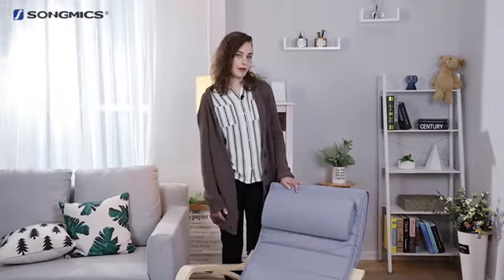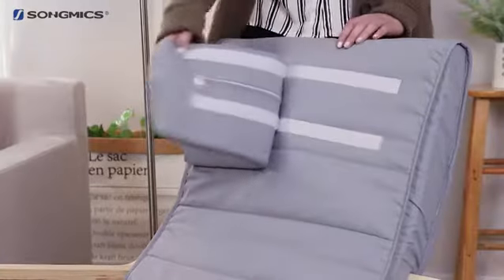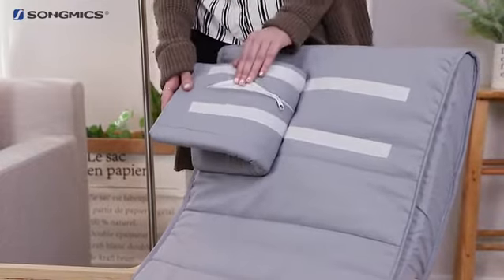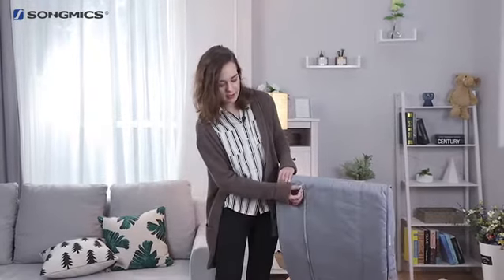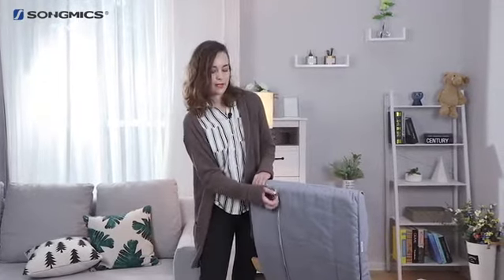Even more practically, the entire fabric cover and pillow are detachable for washing, for easy daily maintenance. As you can see from the back, there's a zipper which can easily be removed to wash.